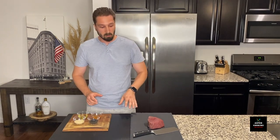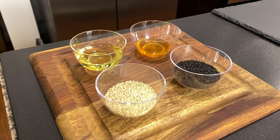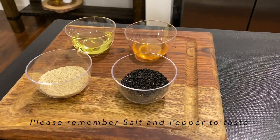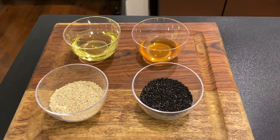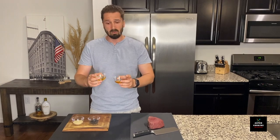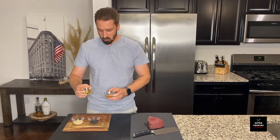For this recipe, besides tuna, we will need a couple of simple ingredients. It's sesame seeds — we have black ones and white ones — we have honey and avocado oil. I'm using avocado oil but feel free to use any other oil of your choosing.